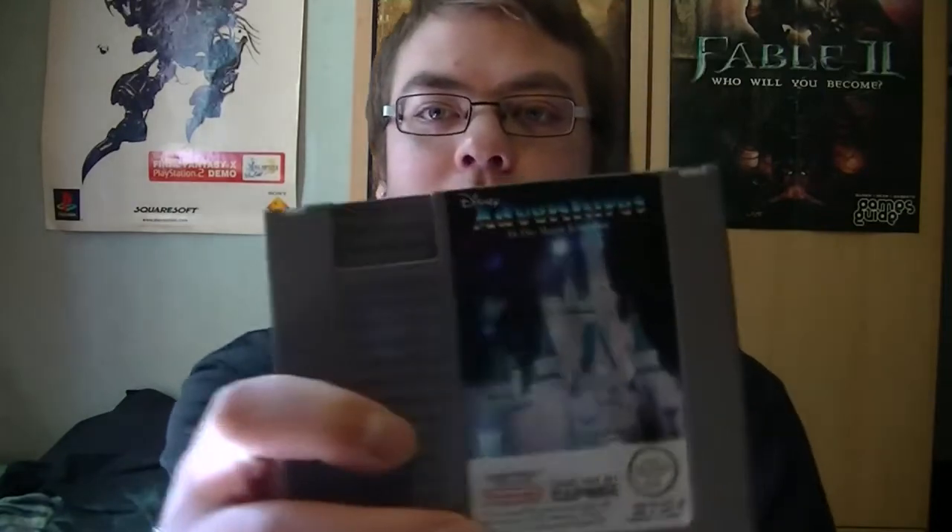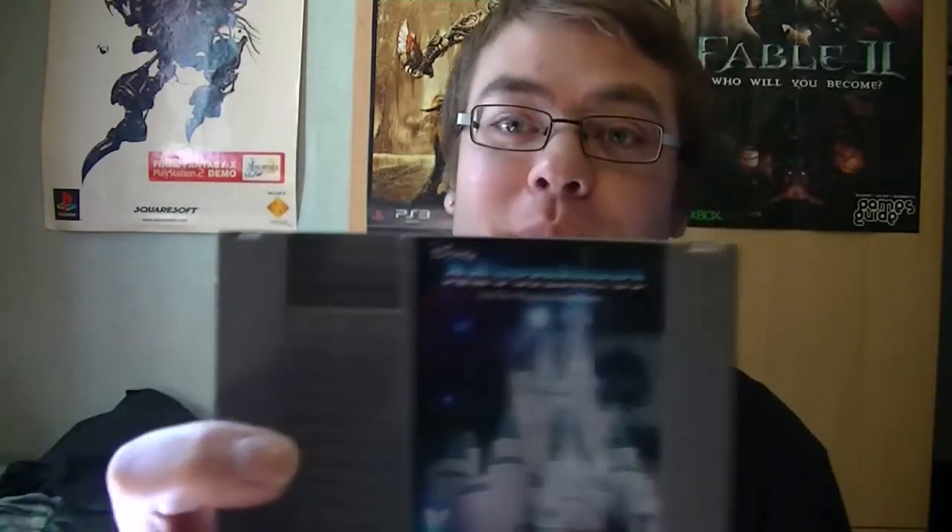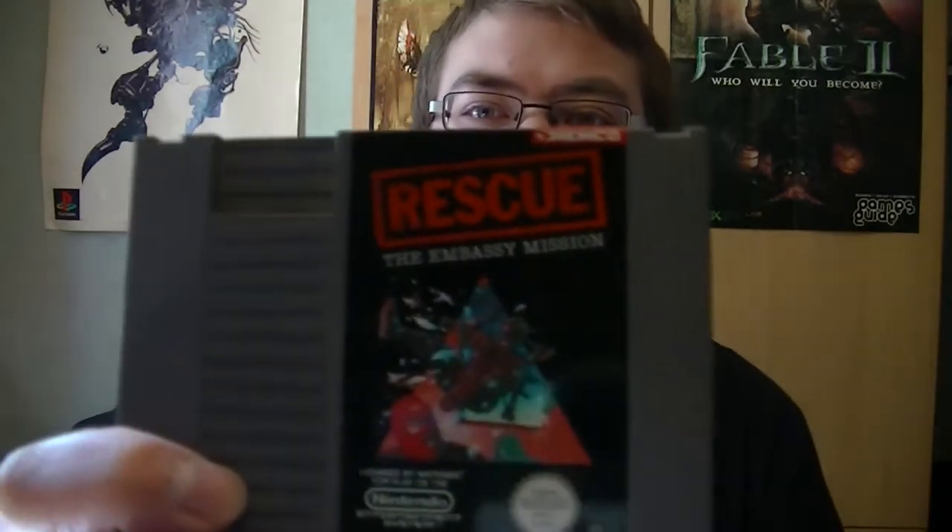Next one is Disney Adventures in the Magic Kingdom — I've never played this game before. And Rescue: The Embassy Mission — I tried playing it for a few minutes just to test out if the cartridge was working, and it looks pretty interesting.